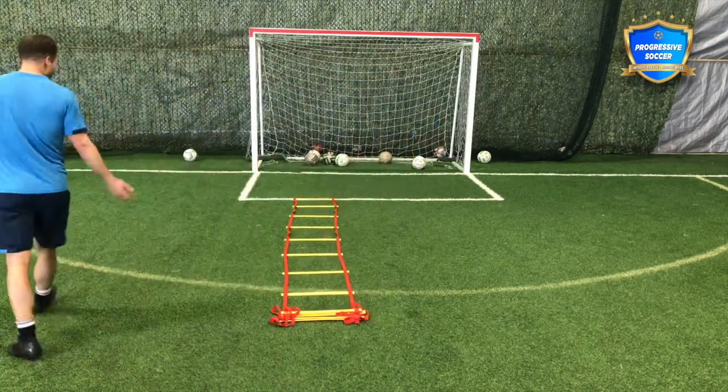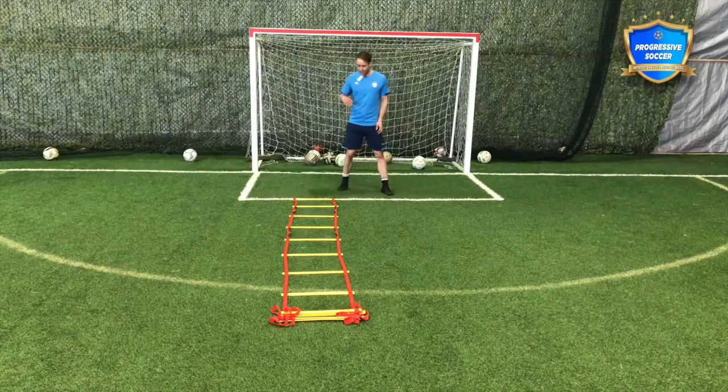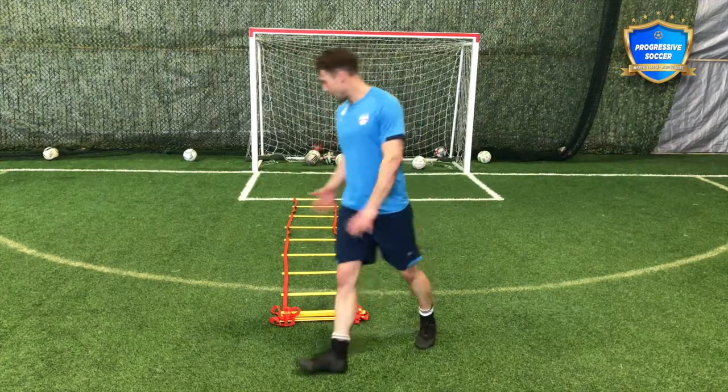These are gonna be a struggle in the beginning. They're gonna make your feet feel really heavy; you're gonna feel out of shape. This is good fitness, good stamina as well. Another one I might do: forward-back.